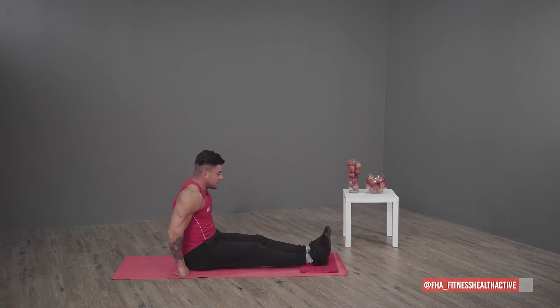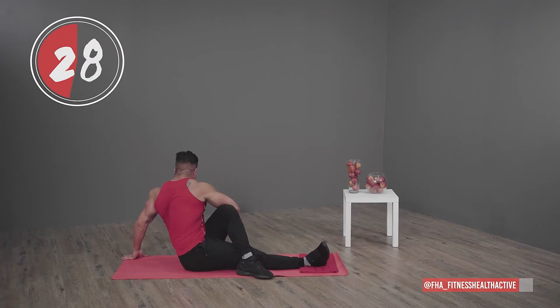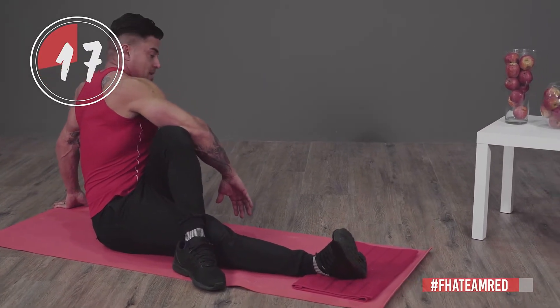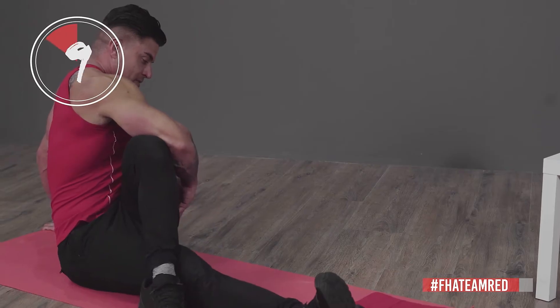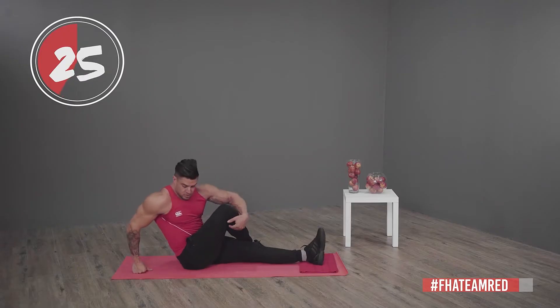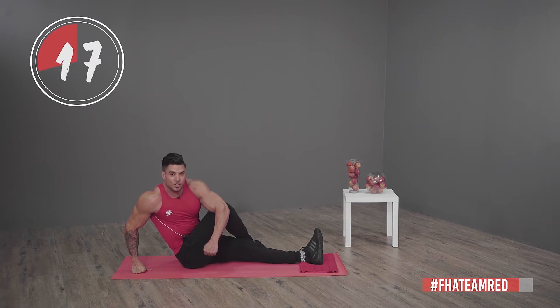Going into cross body stretch: take a seat, straighten your legs, take your left leg over your right and then twist your spine, pushing your knee back with your right hand as far as you can. You'll feel the stretch on your hamstring, glute and a little bit on your back. Remember the more pressure you add on your knee, the more you feel the stretch in your legs.